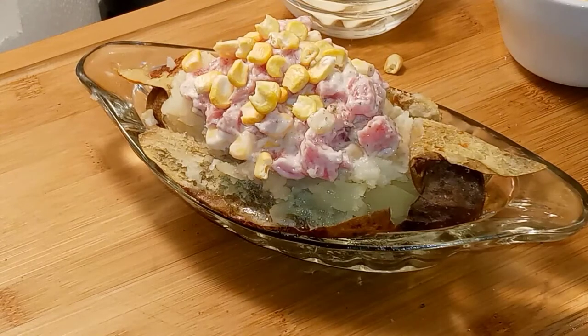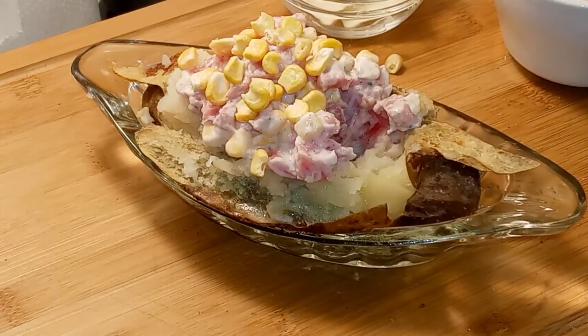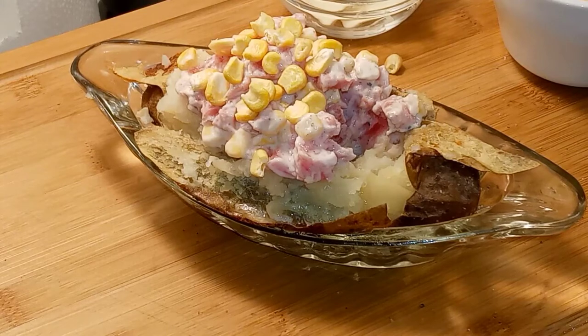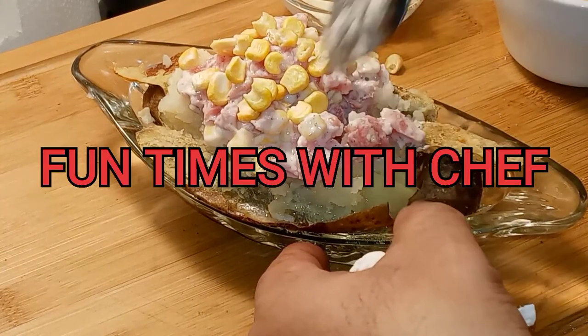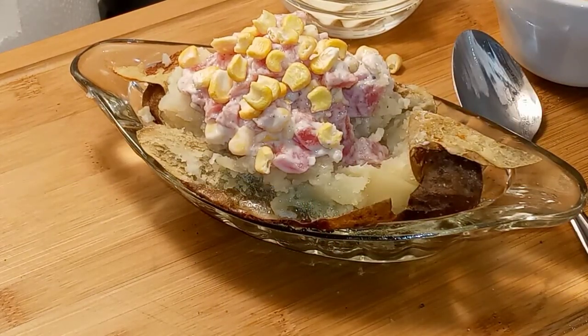Oh yeah, you're gonna like this. Now if you like this — as you can see I'm enjoying this — please like, subscribe, and hit that notification bell, and come on back to have more Fun Times with Chef. Oh yeah, this is good. That is good. Bye now!